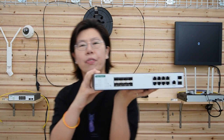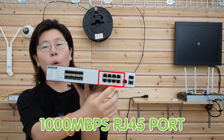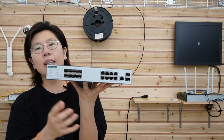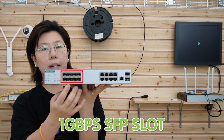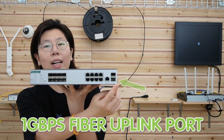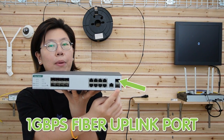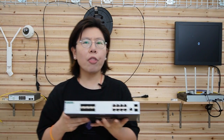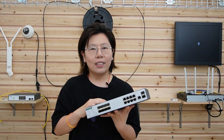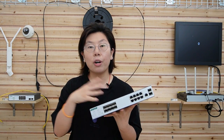That's why we use a managed switch to create a fully optimized network beyond basic needs. This one has eight 1000-megabit RJ45 Ethernet ports, another eight 1000-megabit SFP fiber slot ports, and two 1-gigabit SFP fiber uplink ports. With all those ports, it's a great choice for a central point such as a data center or monitor room.